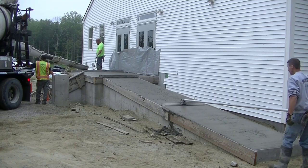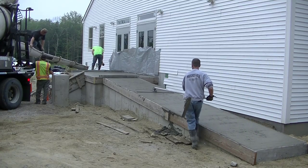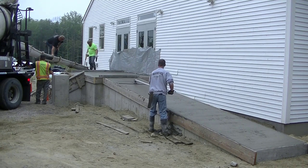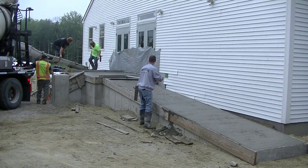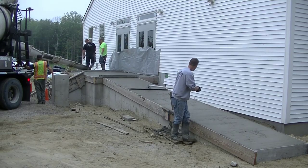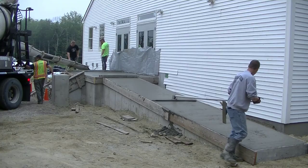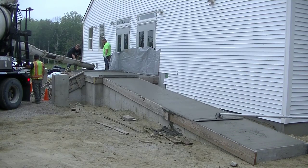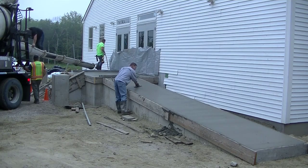I'm going to go really slow with the bull float because I don't want to create any sagging. Just slowly up and slowly down, just to help fill in the aggregate. You're bound to get some holes in the aggregate when you pour a slump that stiff, so I'll go up and back two or three times and get it all filled in really nice. Then we'll finish it off by mag floating the surface out to get it nice and smooth.